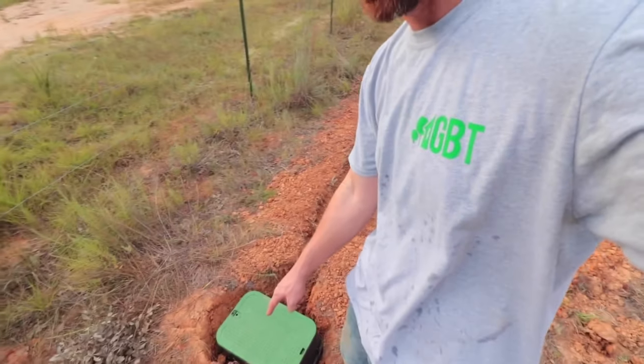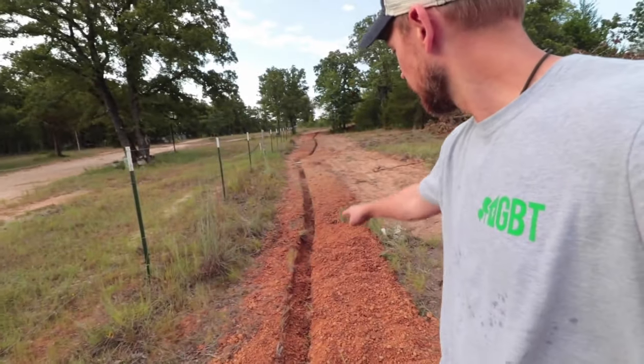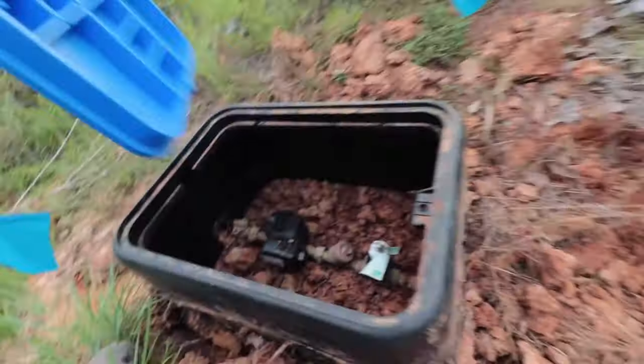For us, we could not dig a well, which is why on our county road we have a municipal co-op water.